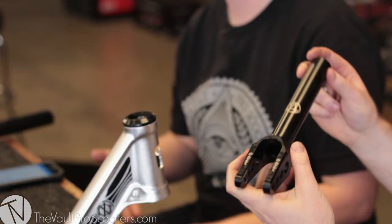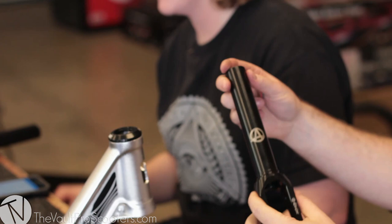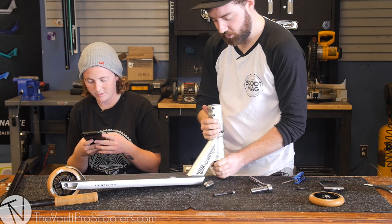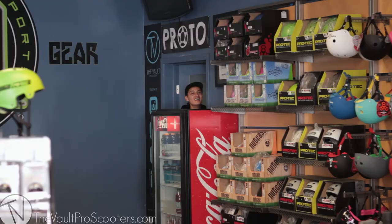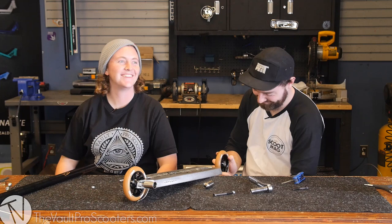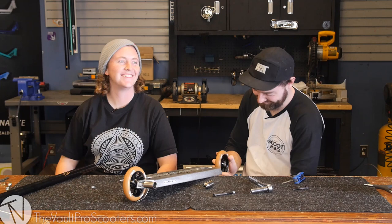Integrated race on the Apex forks, so no need for the one it comes with — no spacer necessary. Let's get the wheel on. We've included the tilt pegs because shredding without pegs is just not the same. Tilt pegs are one of the original and best steel pegs.